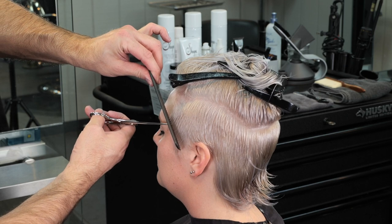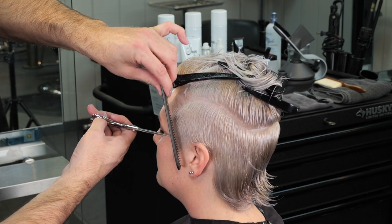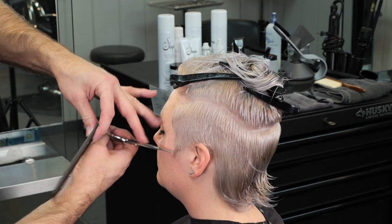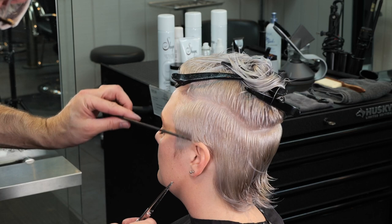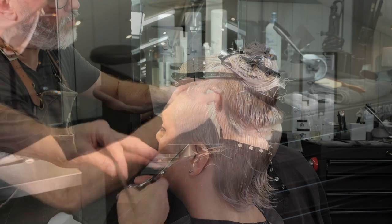I'm using my Osaka scissors — they have a nice point so I can really fine-tune, but the blade is nice and sharp so I can cut a good section of hair as well. I'll clean up around the front hairline and then clean up over the ear as well.